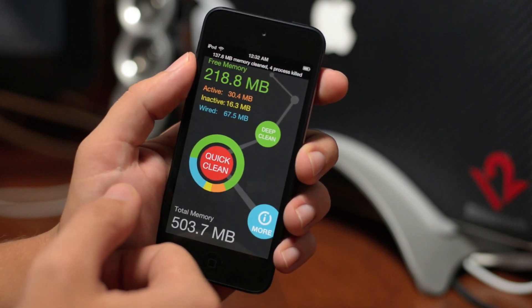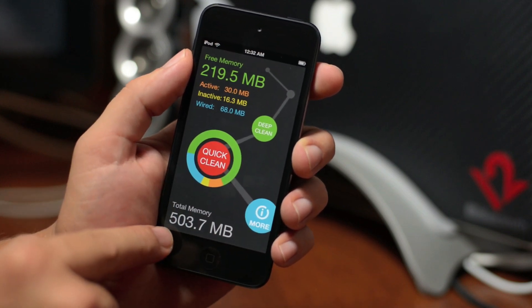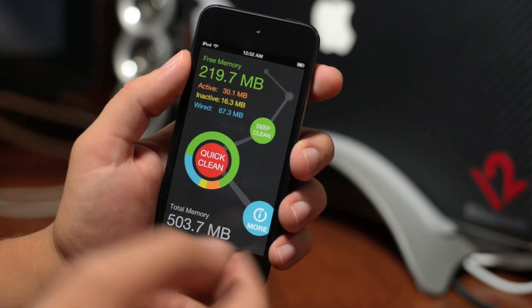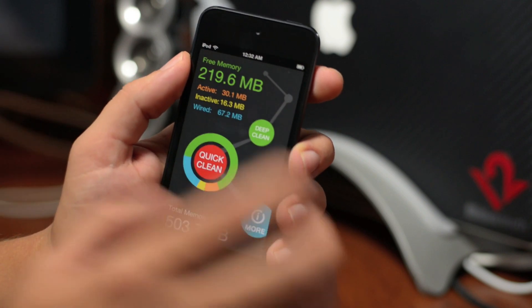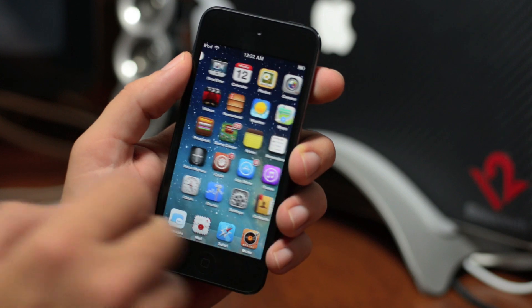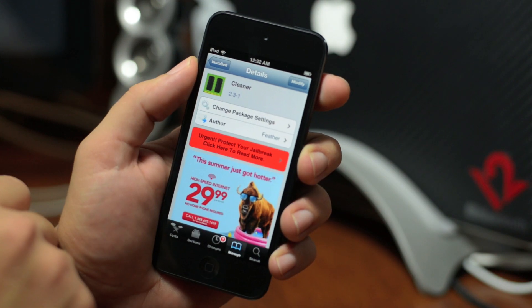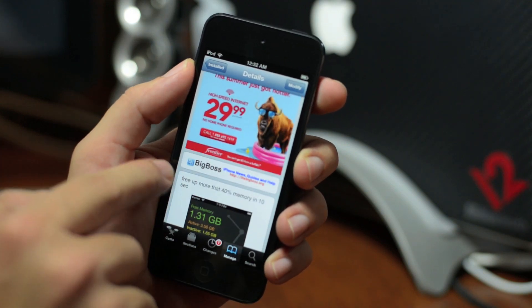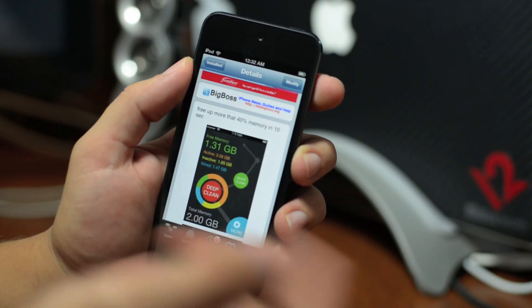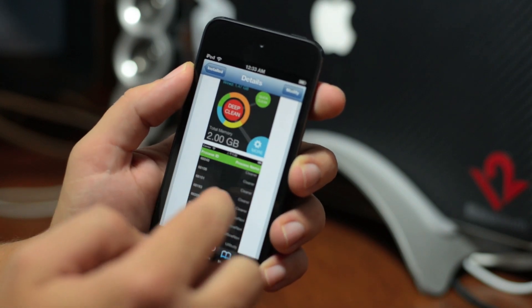There we go — as you can see it actually cleaned up a lot of memory right there, almost 50% of what I have was cleaned up. Overall, this can make your device run just a little bit quicker and you might notice subtle differences with it. So let's go into Cydia and I'll show you guys how to get it. Once you're in Cydia, all you've got to do is search for 'Cleaner' — like I said, this is a free application from the Big Boss Repo.